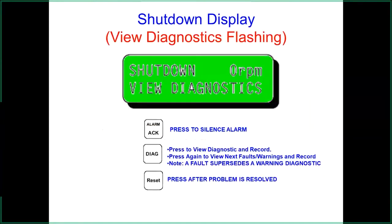After a normal shutdown, if you have a fault diagnostic displayed, hit the diagnostic button to see which output caused the shutdown. Also hit the 'next' button to check if there are multiple diagnostic problems. To clear all alarms and shutdowns, hit the reset button.